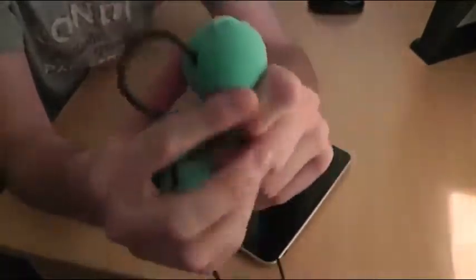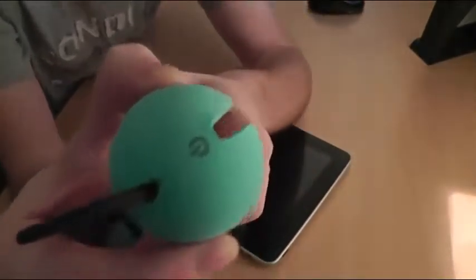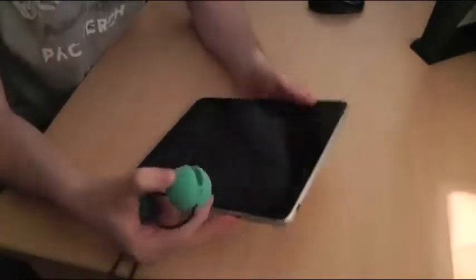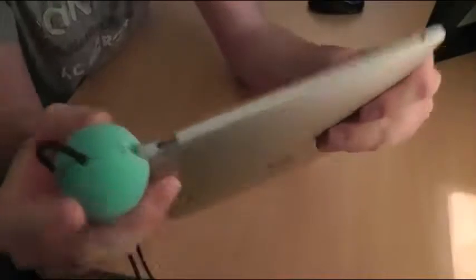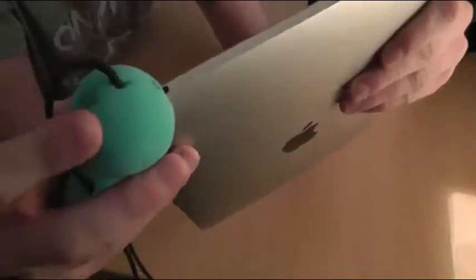If I just undo the actual drawstring, as you can see they've now come apart. The one we want is this one here because it's got the power symbol on it. Now if we grab the iPad, the power is up here, so we just put this one on to that corner like that.